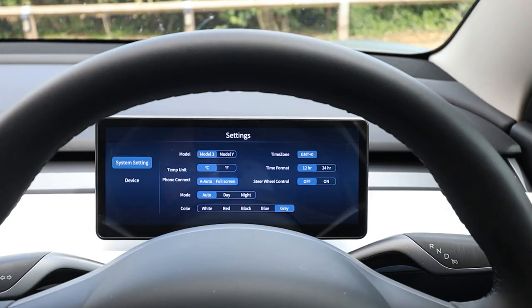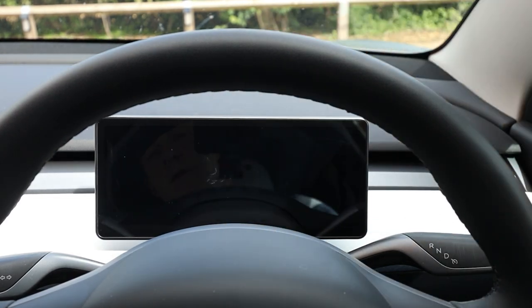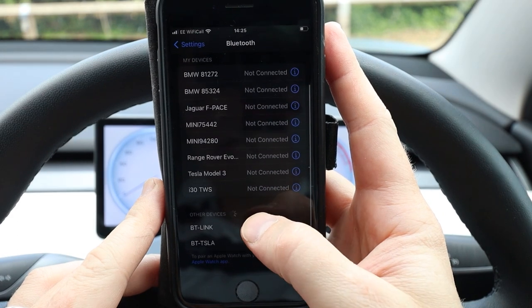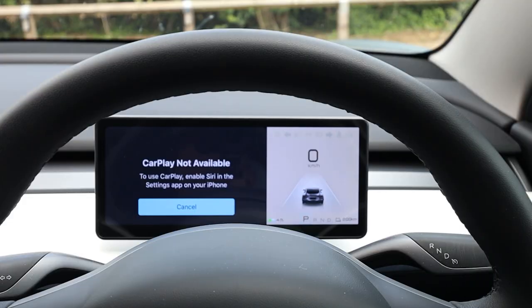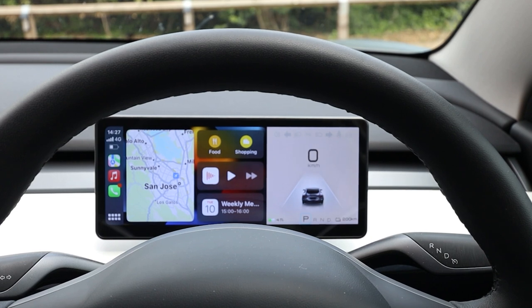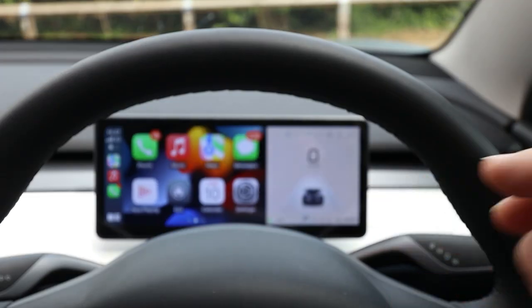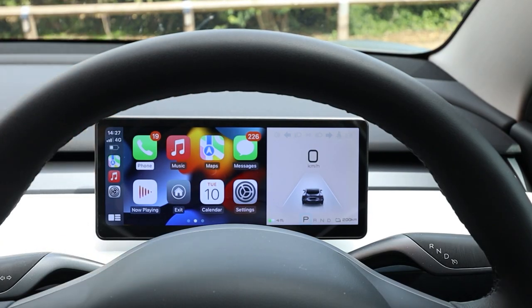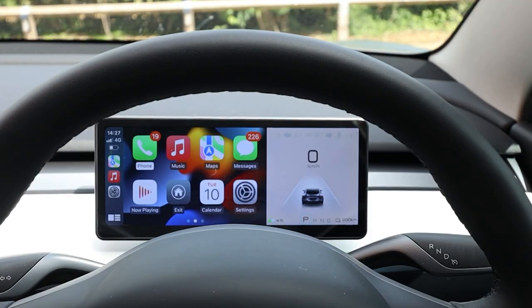On to CarPlay - in the settings you change it to CarPlay, let's do normal for now, confirm on the iPhone. I get a notification saying use CarPlay and we now have Apple CarPlay - it does think that I'm in San Jose, which is a little bit strange. You've got all your standard apps and you can do that in full screen too. Apple CarPlay is working wirelessly - here's my phone, no cable. Right, let's swap it back to Android Auto.